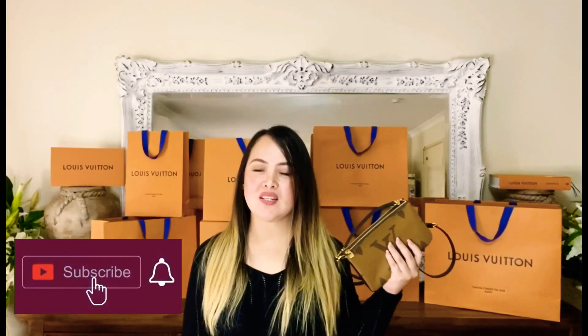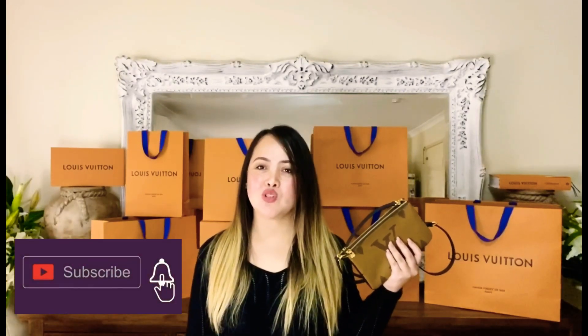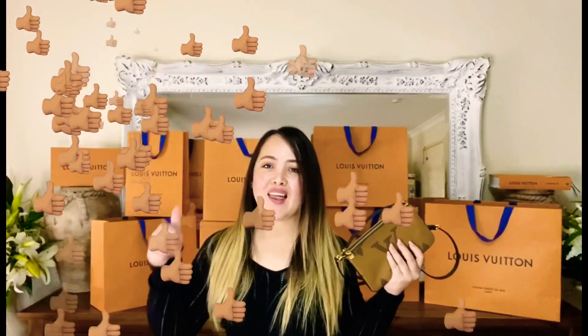Thank you everyone for watching. Please subscribe to my channel and like all my videos.